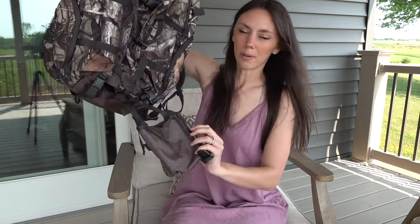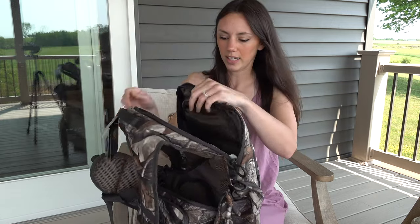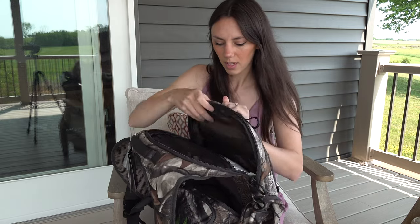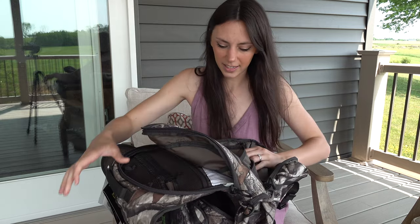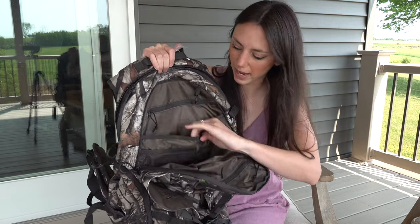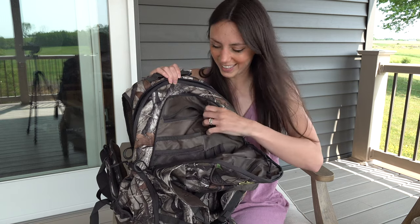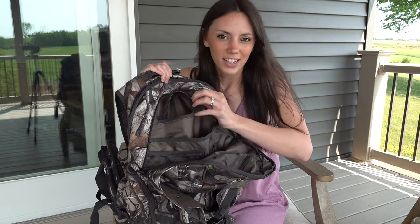You can sling it around if you need to use it quickly, but it is able to be attached to your backpack nice, safe, and secure. So that is a nice feature. There is plenty of pockets, storage, and organization in this backpack — honestly, there are probably more pockets than Cliff would ever use, but you can never have enough.